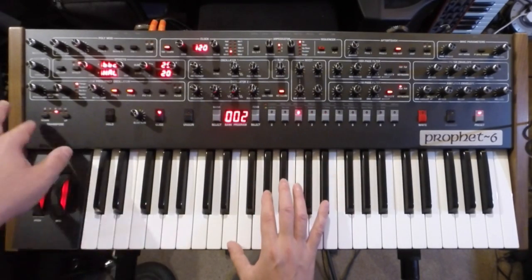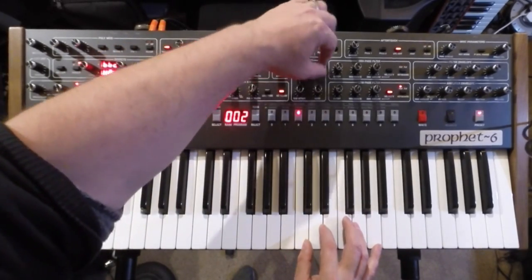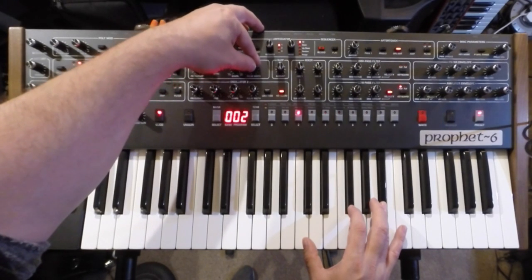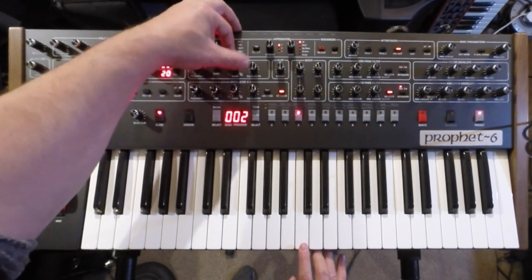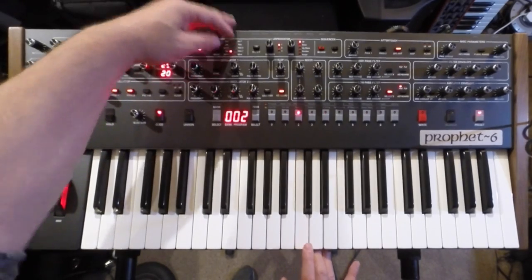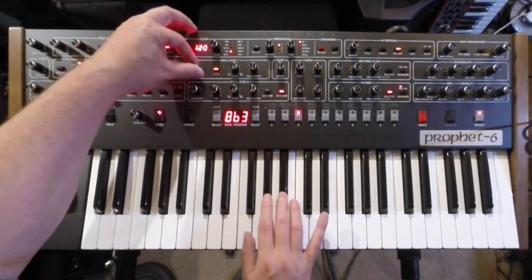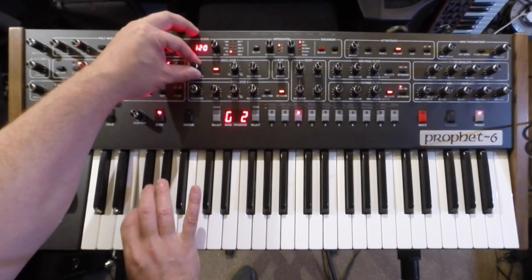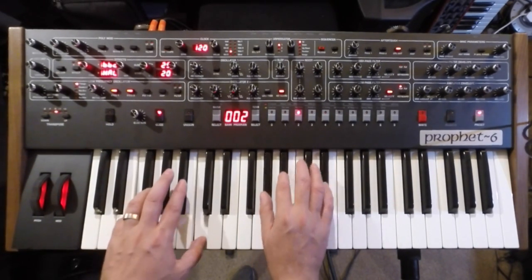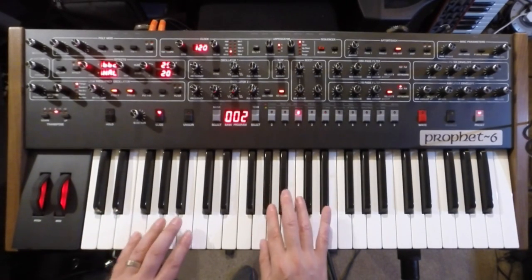I've got a nine-octave frequency range in combination with the transpose buttons here. Two oscillators per voice — each has variable wave shapes. If I just turn off oscillator two in the mixer — and variable pulse width as well. The oscillators go from triangle through to saw through to the variable pulse. You've got oscillator sync as well. I love this poly brass sound — reminds me of Level 42 tracks and loads of other classic fusion tracks.